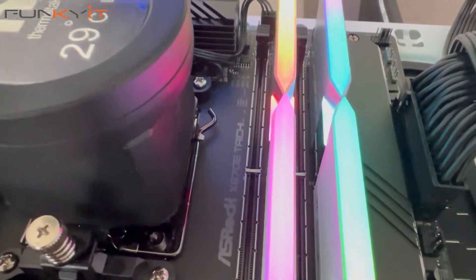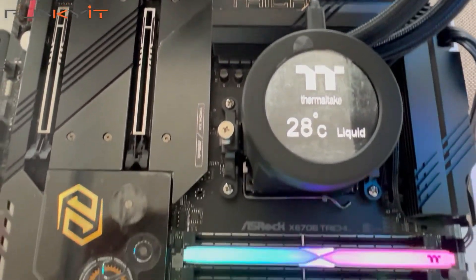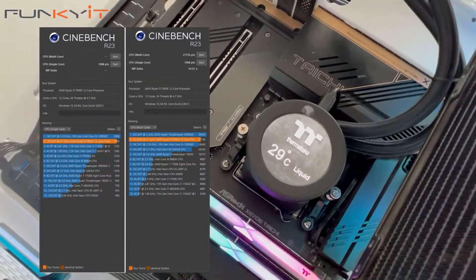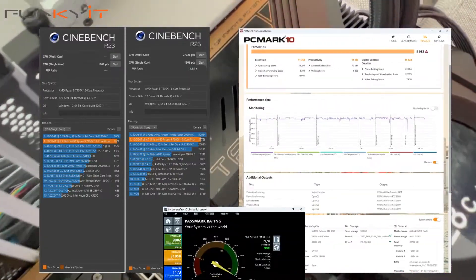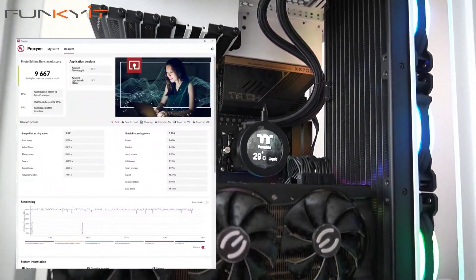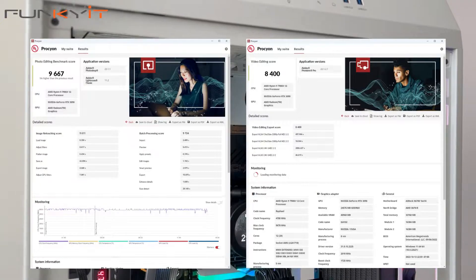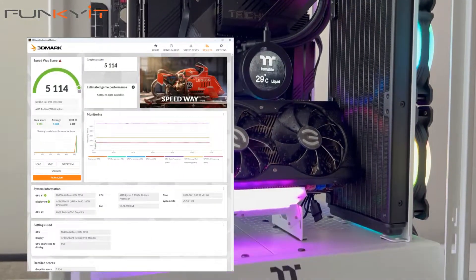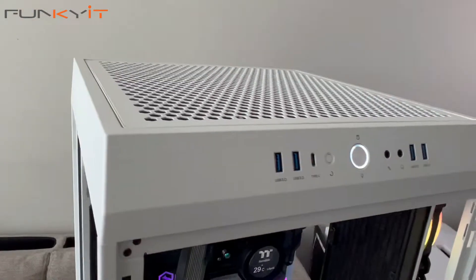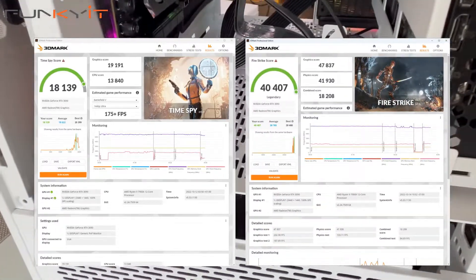During our tests, we used an AMD Ryzen 9 7900X processor along with a GeForce RTX 3090 graphics card. We managed to pull some phenomenal scores in all of our benchmarks, including a Cinebench R23 score of 27,726 multicore and 1,908 single core. For PCMark 10 we got a score of 9,083 and 9,902 for PassMark 9. For UL's Procyon Photo Editing benchmark we got 9,667 and 8,400 for the video editing suite. For 3DMark Speedway and Port Royale we got 5,114 and 12,789 respectively, and for Time Spy and Fire Strike we got 18,139 and 40,407 respectively.